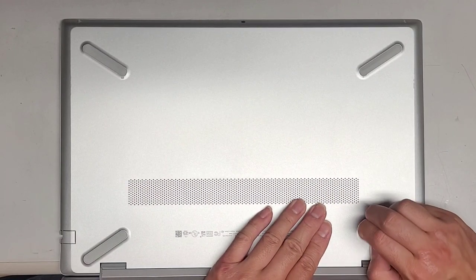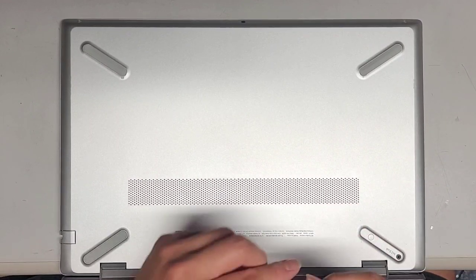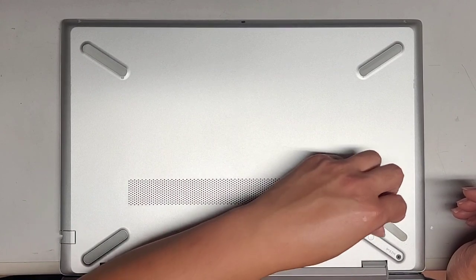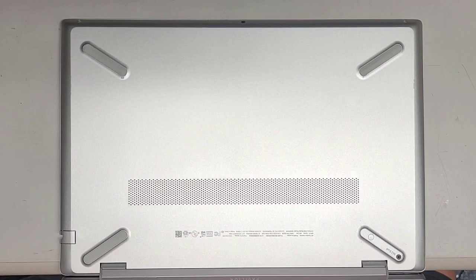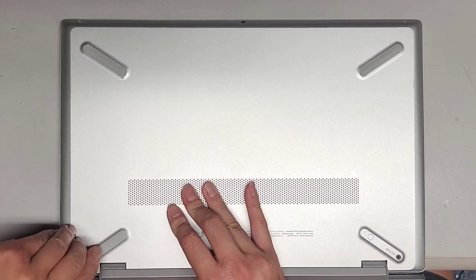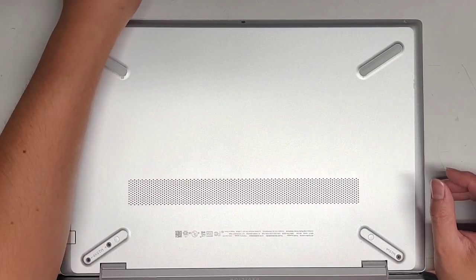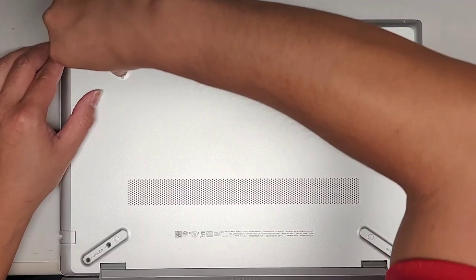Usually they're not holding in this strong, but there we go. I'll peel that up. You want to keep these in order — I just put them in the pattern I remove them on my desk. That way I can make sure I put back the same part where I found it. These covers are holding on real strong, holding on for dear life. Let's get all four of them out.